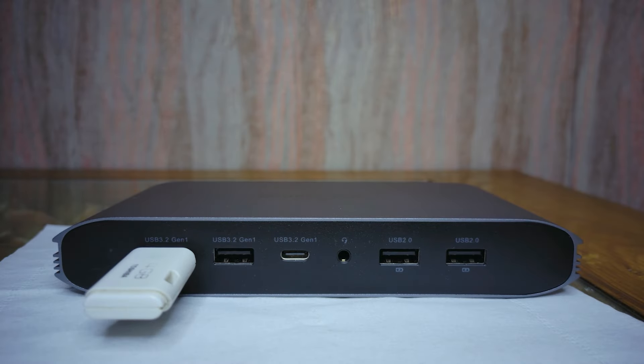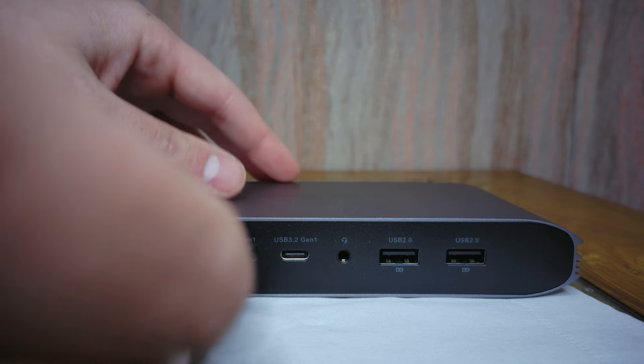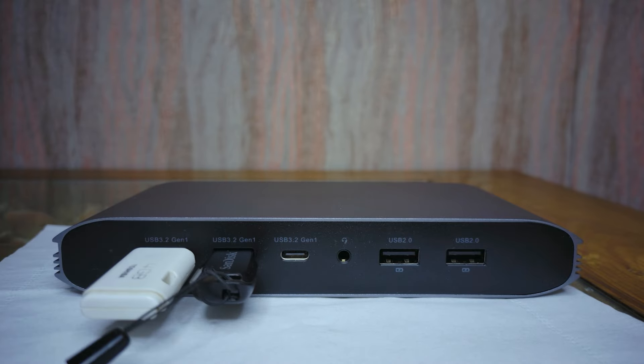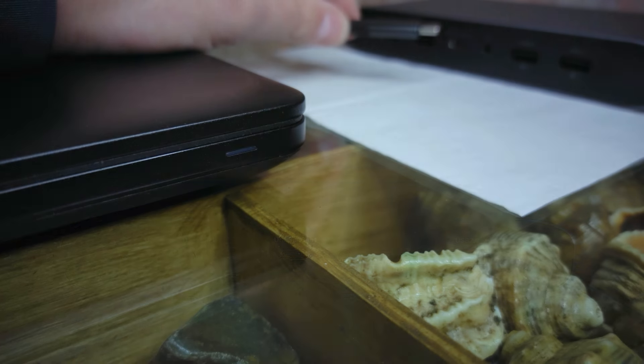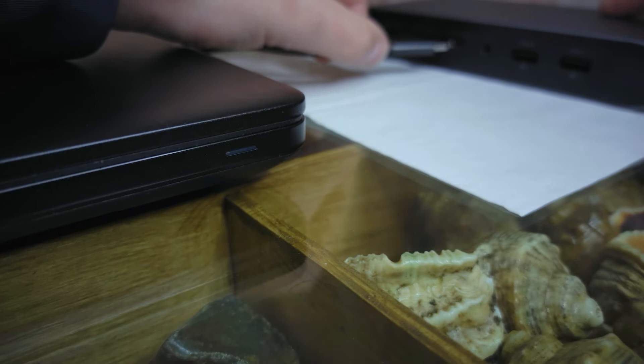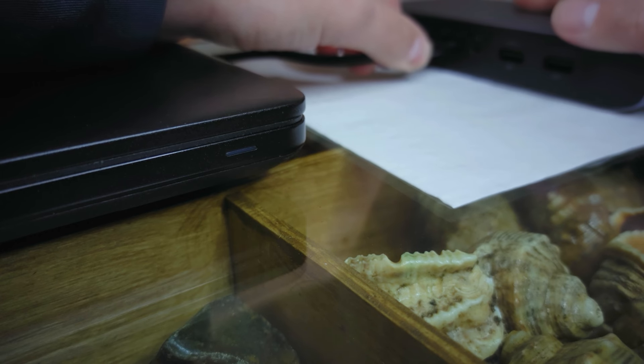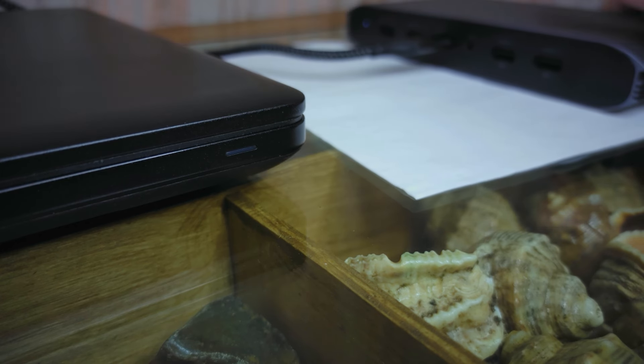When you connect this device to a laptop, you have the opportunity to install a flash drive or other USB drives, which can be useful if your laptop only has two USB ports. You can also use the dock station exclusively for charging a laptop or phone. To get fast charging, you need to connect your original charger to the USB-C port shown earlier — I was able to charge my laptop and phone with fast charging without any problems.